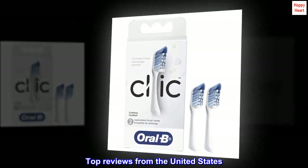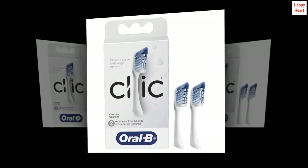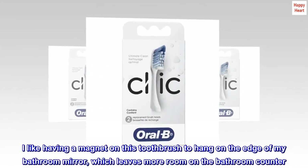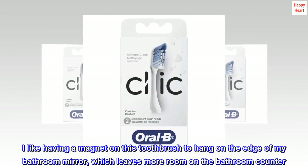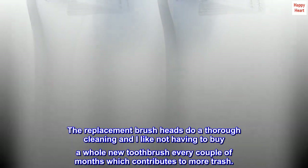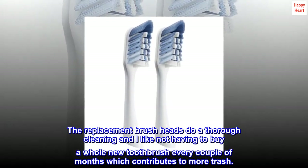Top reviews from the United States. Convenient — less to throw out. I like having a magnet on this toothbrush to hang on the edge of my bathroom mirror, which leaves more room on the bathroom counter. The replacement brush heads do a thorough cleaning and I like not having to buy a whole new toothbrush every couple of months, which contributes to more trash.